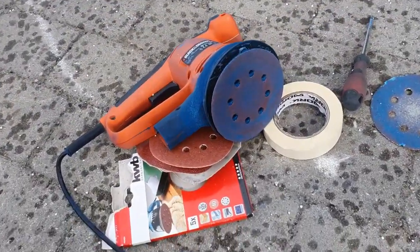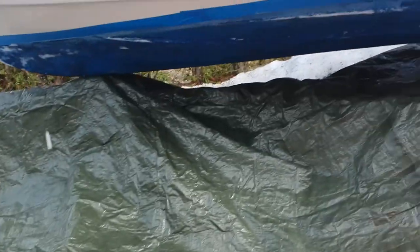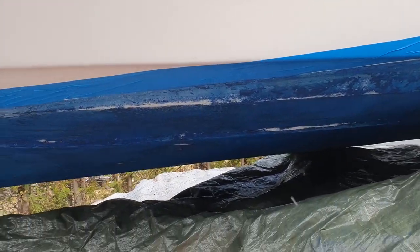I also use this machine to clean the paint under the boat.